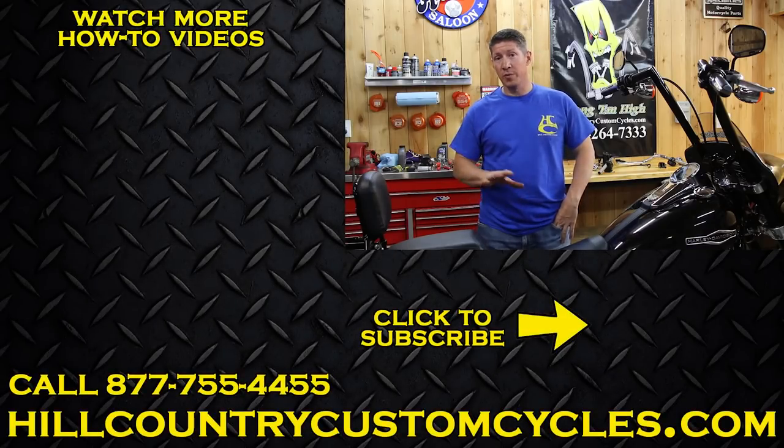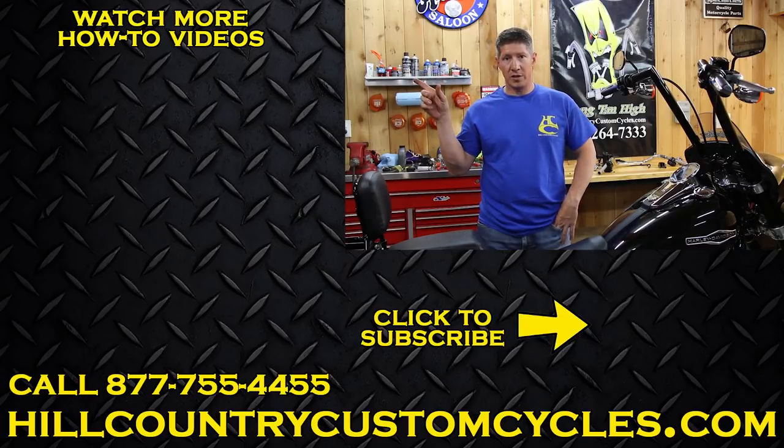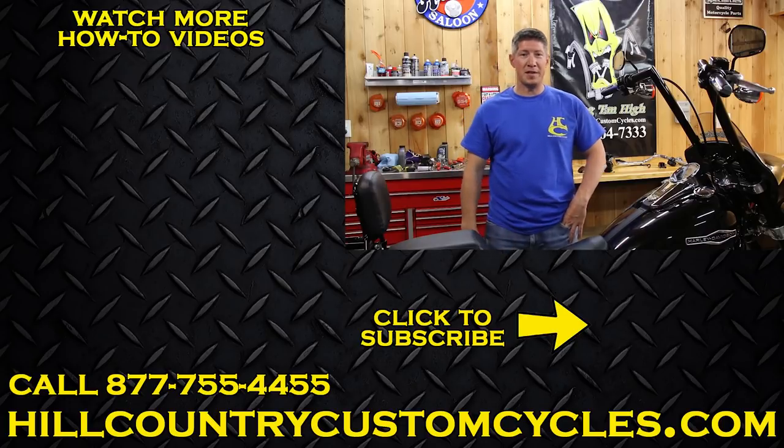Thanks for watching — we really appreciate all your views and comments. I hope we've been able to help you. If you want to see more videos, click on some of these over here to the right. If you want to subscribe and see what's coming up, click that button down there. Thanks again, have a good day.